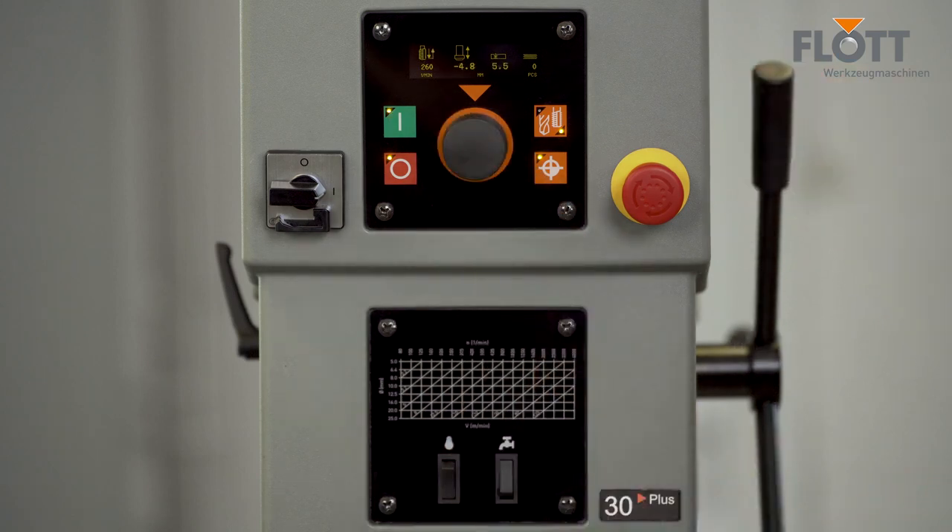The standard LED lighting and the optional coolant supply can be activated and controlled via the lower controls on the machine.